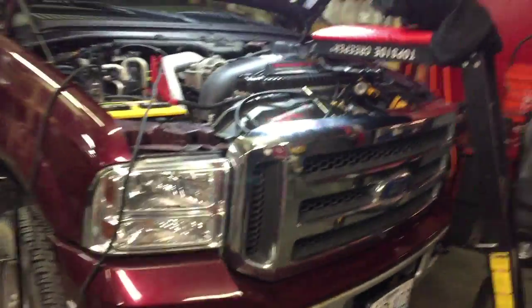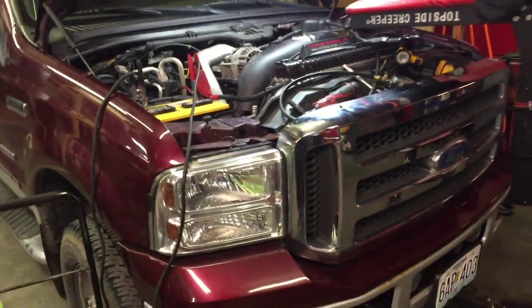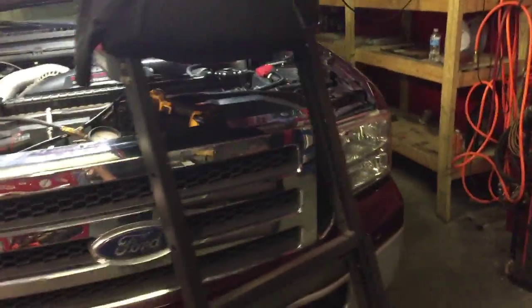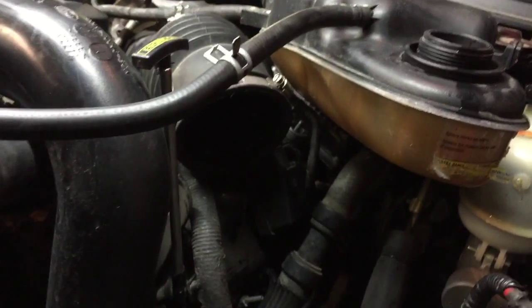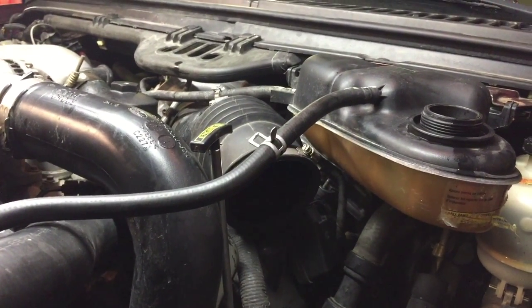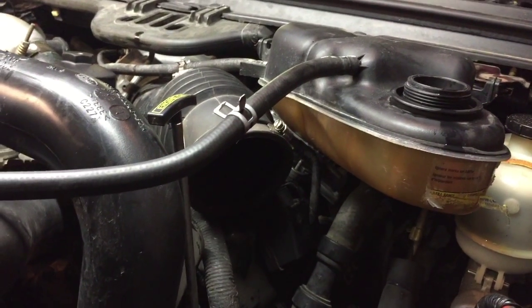Hey guys, it's Anthony here at Subaru Service. I got Josh's truck — did a diag over across the way here, went over and did this at night, then we dragged it back over to run a diag. I'm gonna do a buzz test real quick. This FICM was supplied by the customer — I think he got it from some online source. I already did one buzz test, already swapped the FICM, already saw the results, already know what's going on, but I'm gonna go ahead and show it here.